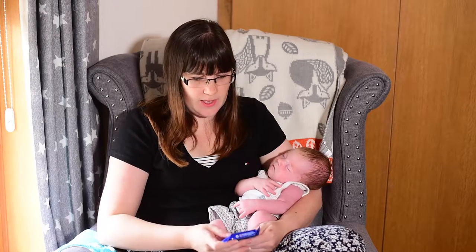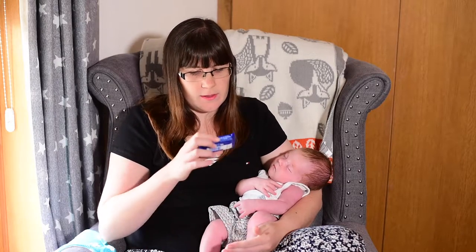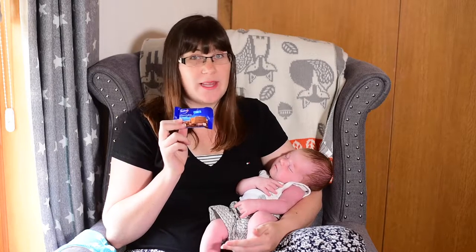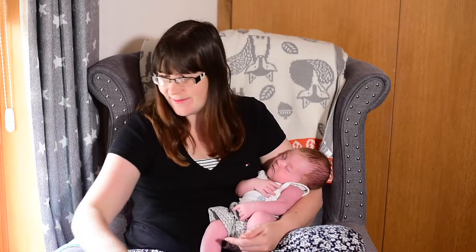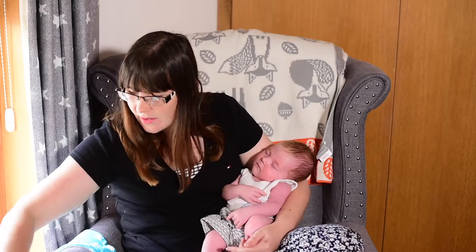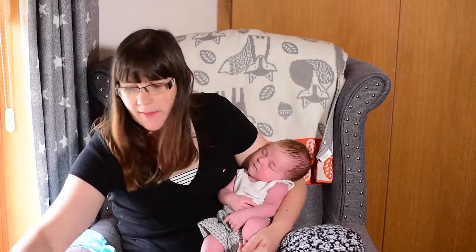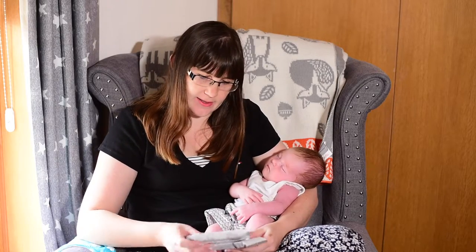Next we have some Balsan chocolate biscuits. These are the ones you can buy in Lidl. We like these biscuits, so I might not tell John these biscuits were in there. Oh, there's another pack of those too — maybe John will get one pack then.